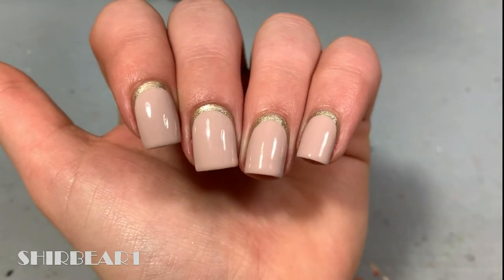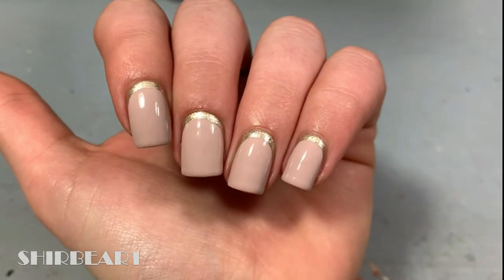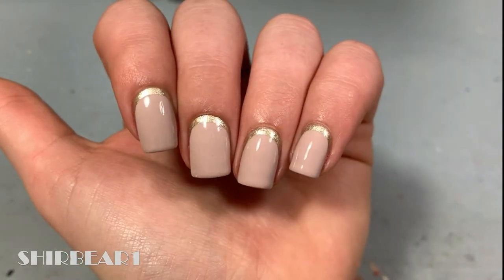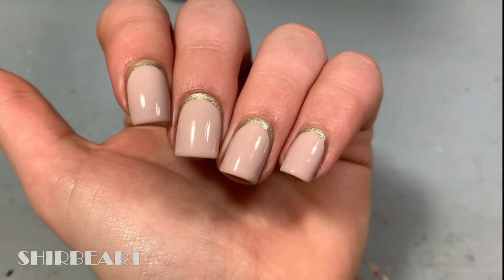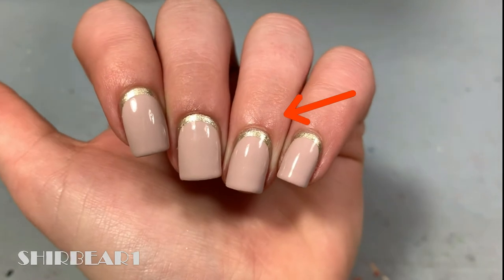These techniques are just things I thought might work — and maybe not — so we'll see. For more how-to nail art 101 videos you can watch this playlist. For those of you who don't know what ruffian nails are, it's basically a backwards French manicure where the tip part is near the cuticle.